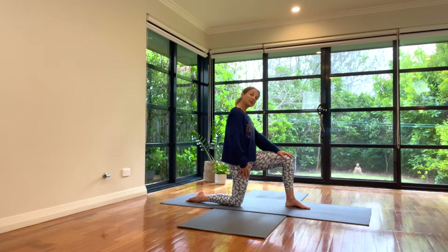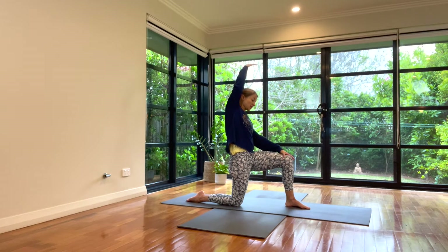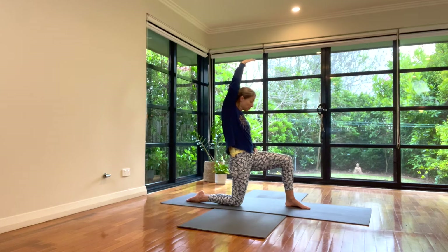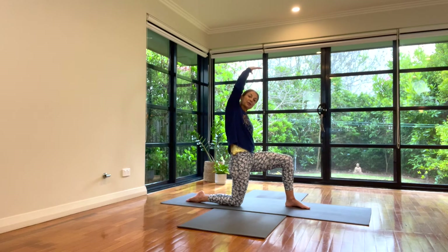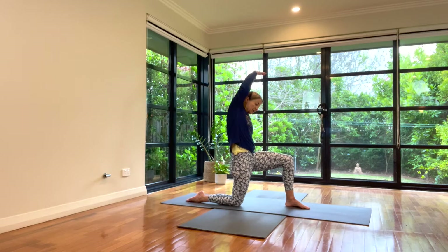Opening up this right side more — inhale, arm up and lean across. This left hand, you may want to bring it up higher. Press down on this left thigh as you lean across and open. Make sure you're not falling back in the ribs. Lower ribs in. Driving this right thigh and hip forward.